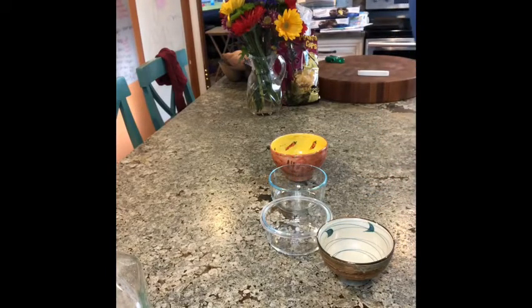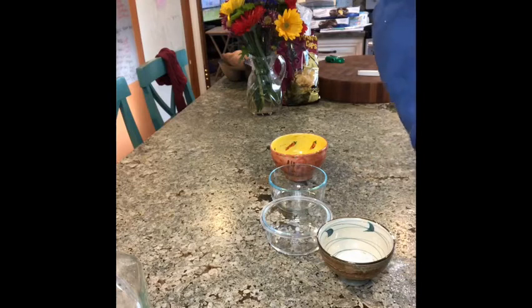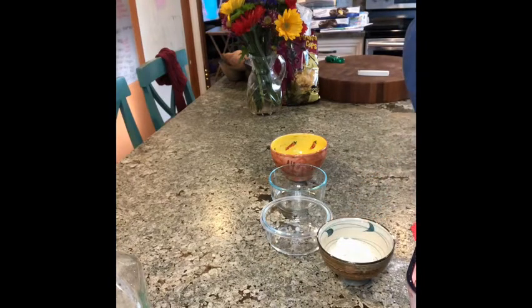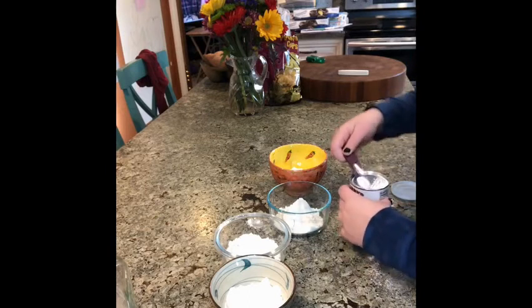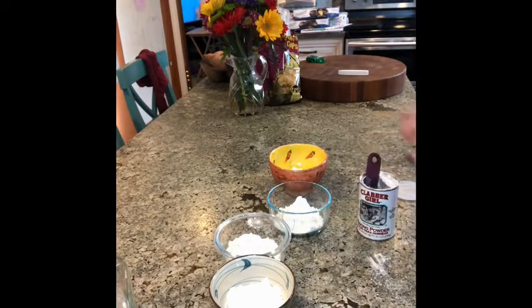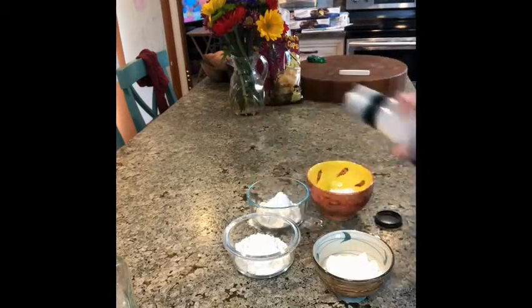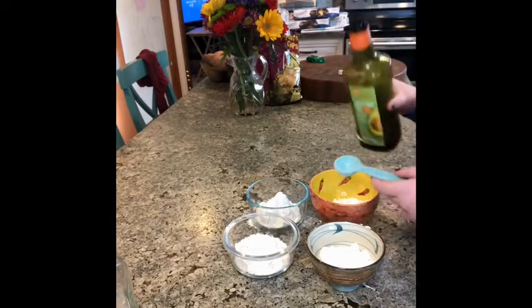We're gonna need a microwave safe bowl or mug. Each bowl or mug is one serving. Add four tablespoons of all-purpose flour to each of them, then add one fourth teaspoon of baking powder.